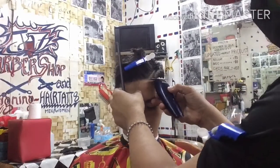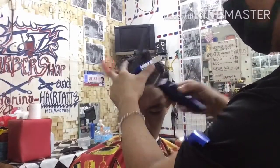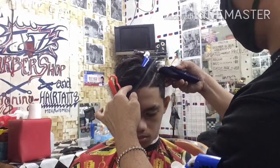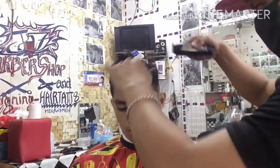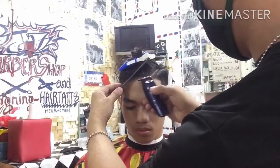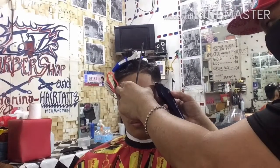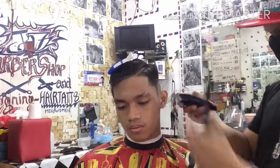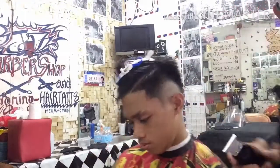Ang sumunod na ginawa ko ay bigyan siya ng magandang shape line sa noo — or a hard part, may linya siya, side part. Gamit ang ating Kimi detailer. Kasabay na rin yung konting trim kung may mga hawi-hawi para may forma at maayos. Ibabagay lang ang kanyang shape line sa kanyang noo para hindi masyadong ma-open. Bigyan natin ng mahabang curve para sa kanyang burst. I-detail natin yung kanyang burst para sa pag-ahit mamaya ay hindi na mahirap.